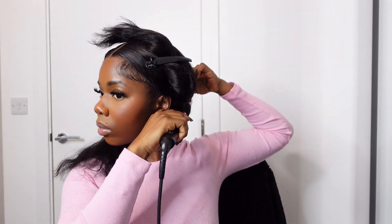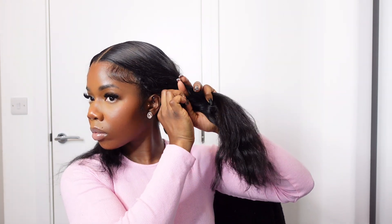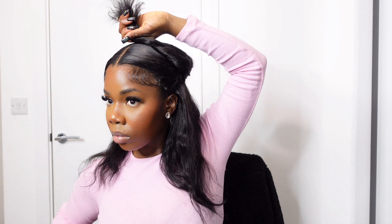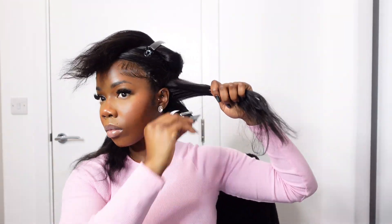You can wear it straight if you want, but I'm using my Tresemmé curling wand to create some curls. You can see how seamless it looks — just using the wand to add curls throughout the hair.